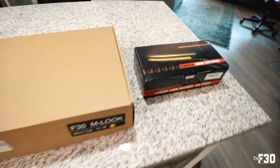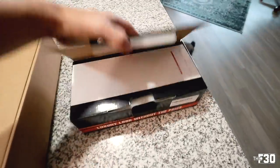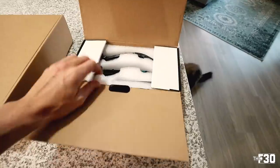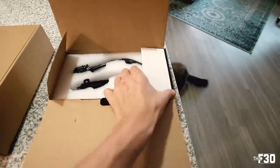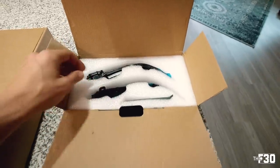Welcome back to the channel. Today we are focusing on the M2, installing the M-style carbon fiber mirrors as well as the blacked-out smoked sequential mirror blinkers. Everything just showed up in the mail and I'm going to show you guys what these look like. This is the same kit I did on my F30, so if you're interested in putting these on your F30, F80 M3, F82 M4, or whatever, it's all the same.